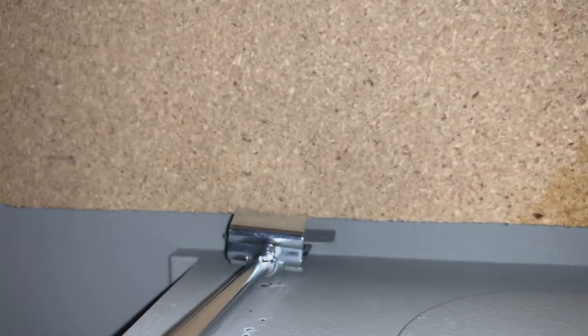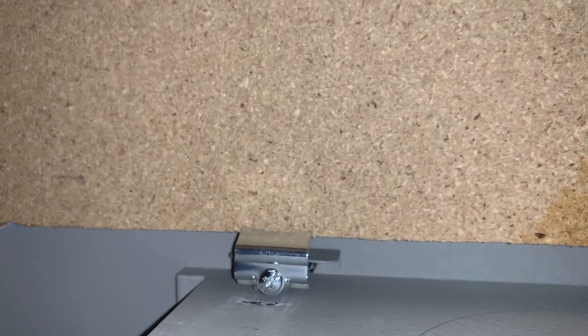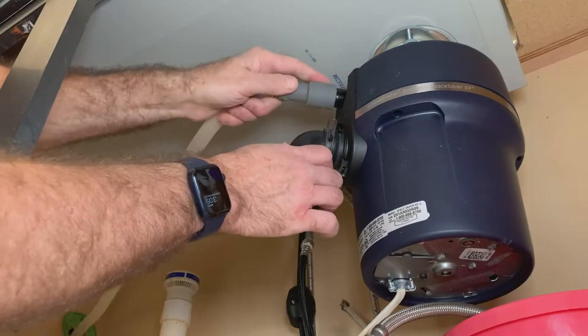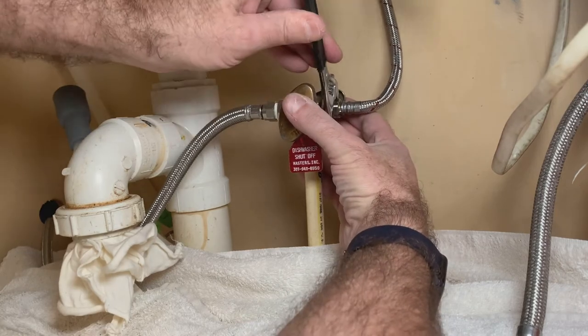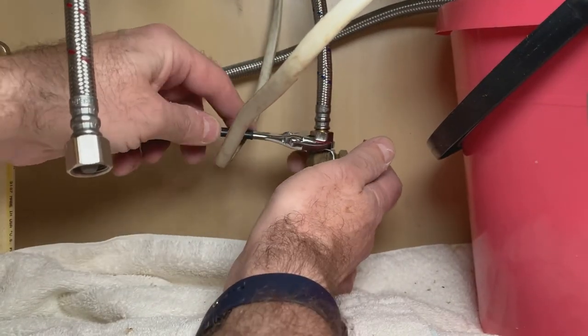Then it was time to crawl under the sink into the most uncomfortable position that I could find and snug down all of the brackets. This took a bit of time and patience. Then I installed the garbage disposal, reconnected the dishwasher drain, and after installing some new silicone tape on the water supply connections, I could reconnect both the hot and cold water lines.